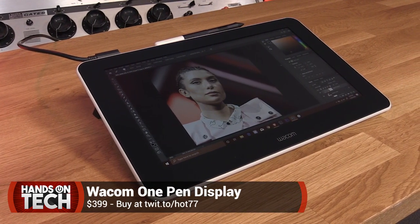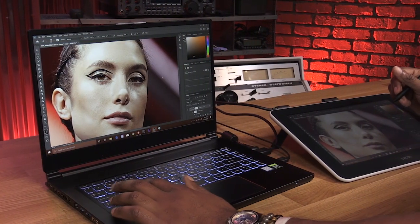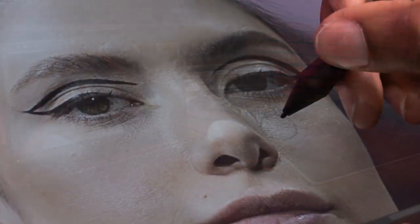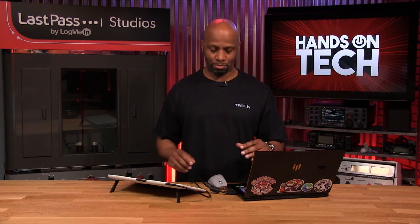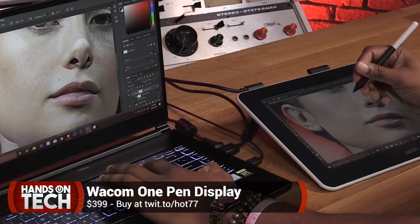Let me break this down for you. Wacom has a bunch of different devices — tablets that let you manipulate images on screen, write lettering and text for fonts, or do illustration and graphics. Some of them are pen displays, some are just little tablets. If you've been watching Hands-On Photography, you'll catch me with an actual Wacom tablet next to my mouse — just a little black plastic square. But this is a little bit different. This is what they call a pen display.